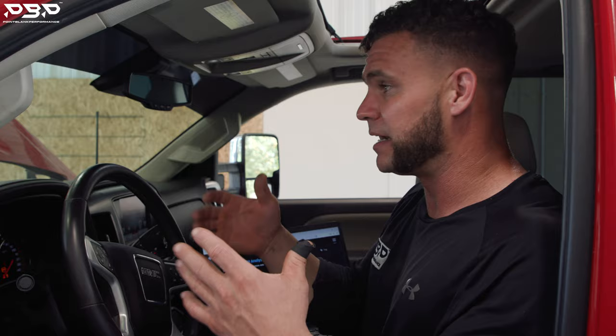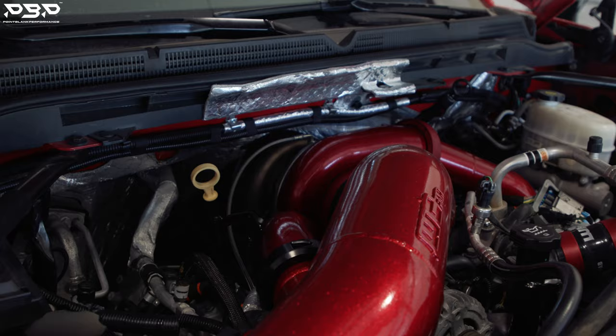We're planning on getting all over it. We've got 35-inch tall tires, we're on a Mustang dyno and it's a little hot. Let's load the big boy file in it and see what this thing can actually put down.